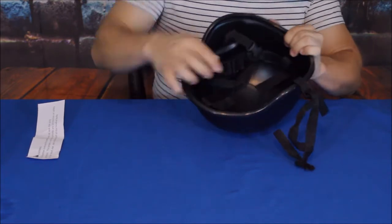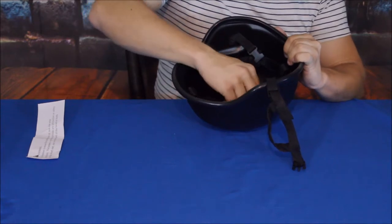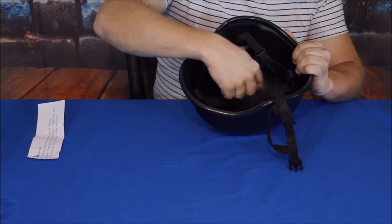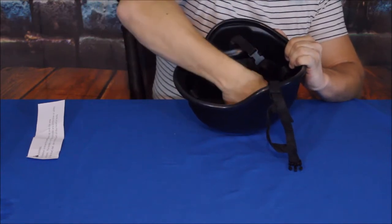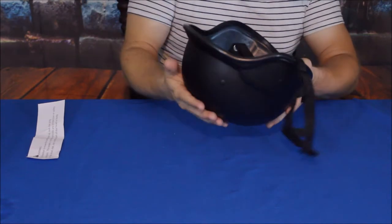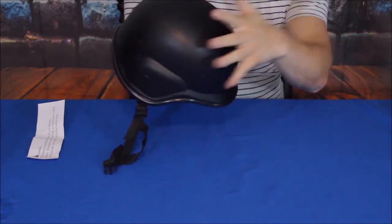It has some webbing straps down through it with basically a cord around the center to create a center cup, so your head kind of sits in there but doesn't sit directly against the plastic. That would give you some impact protection in general.